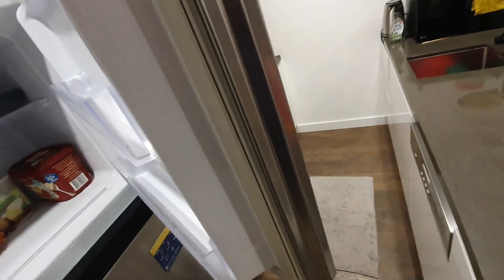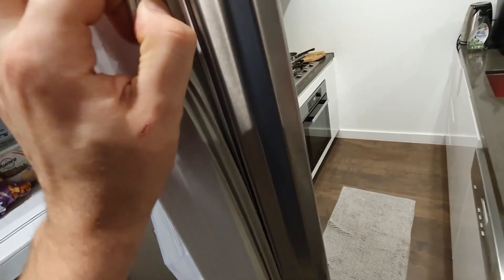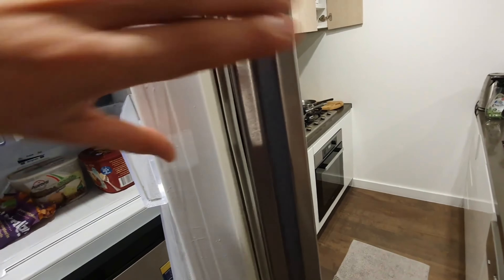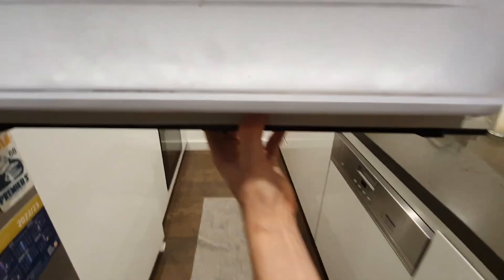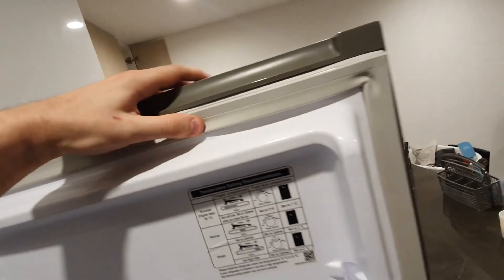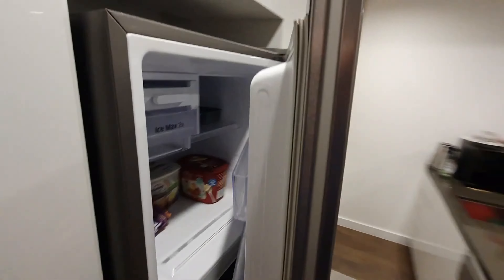If there are any small gaps in the seal after installation, don't worry. Use a hair dryer to gently heat the area. The seal will expand slightly and fill the gap, ensuring a tight fit. This method is applicable for most contemporary fridges.